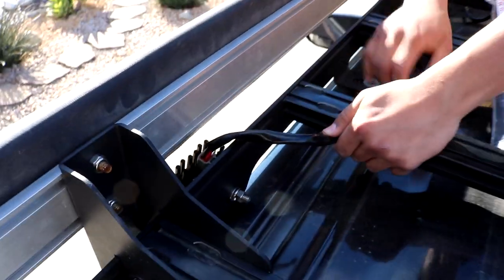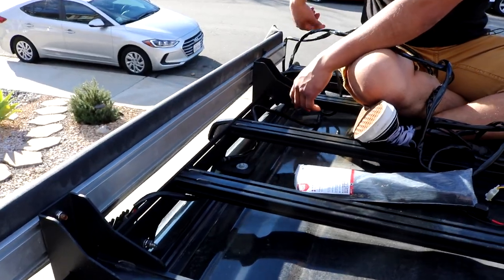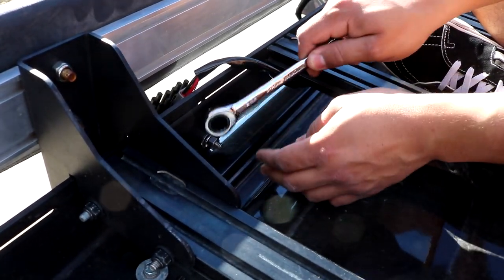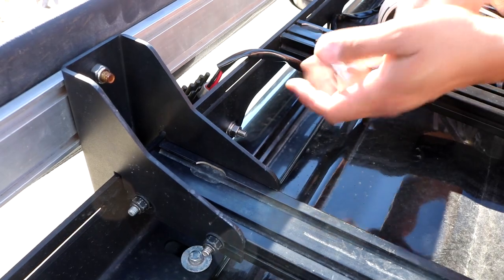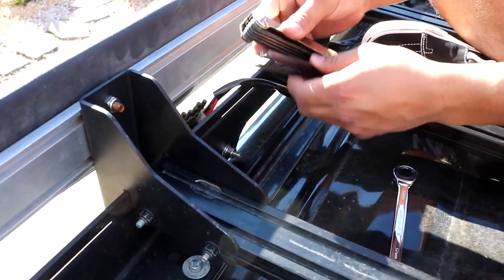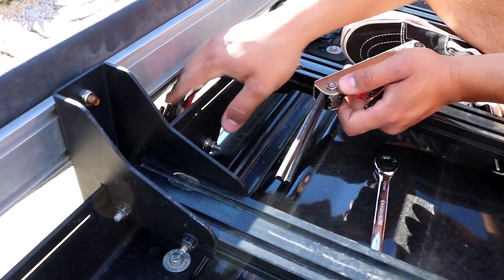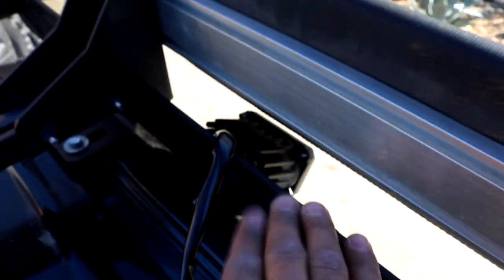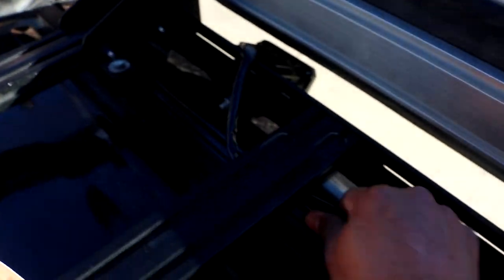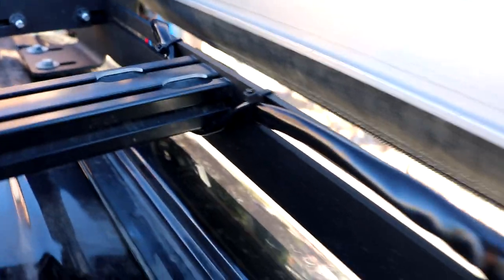From there, get some zip ties and zip tie the wiring to the actual rack so you don't have wires hanging everywhere. Next, tighten down the bracket onto the Princy roof rack — you'll want a size 13 millimeter socket or wrench for that. After tightening, get your Allen wrench. I honestly don't know the exact size, so just pick out the one that fits the bolt — that way the light stays up versus just falling down. Now that I've screwed everything down with the Allen wrench nut and the nut holding it onto the Princy, all we have to do is run the lines and zip tie them along the way so it looks nice and clean.